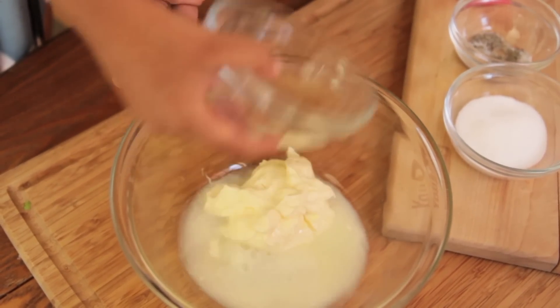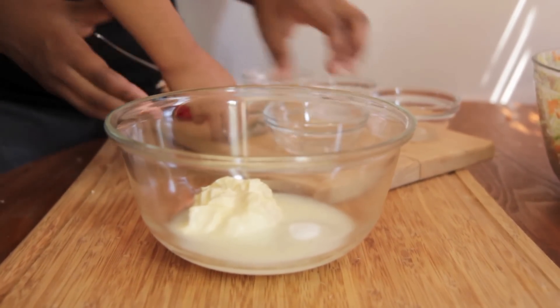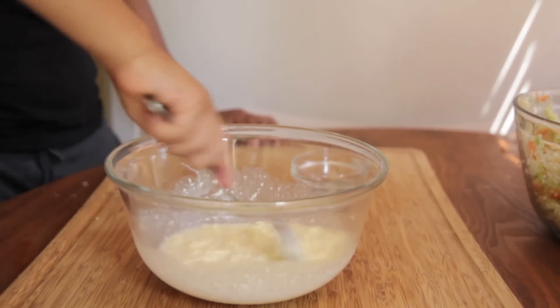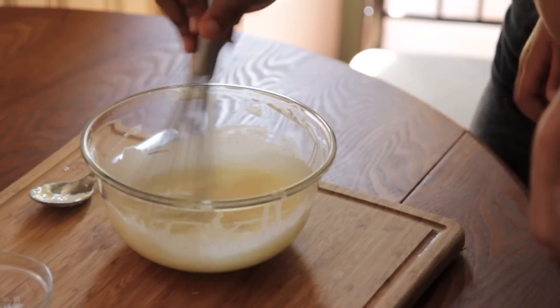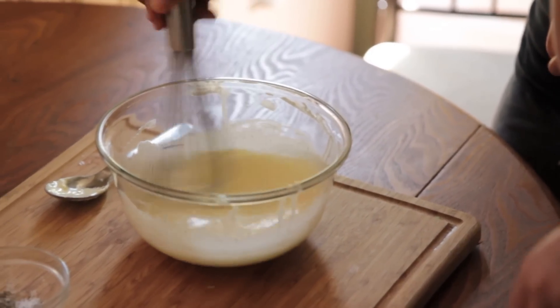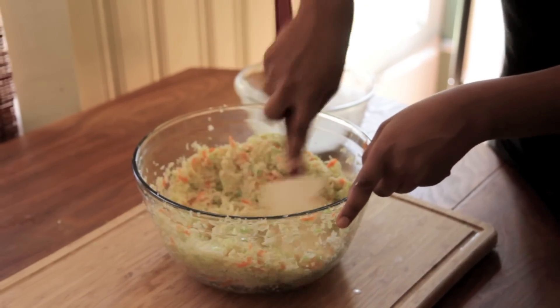And now I'm going to add some white vinegar. Now I'm just going to add in a little bit of sugar. You may need more or less depending on the type of mayonnaise you use — some mayonnaises are really sweet, but Dukes is kind of a vinegary type mayonnaise. Go ahead and stir that up until it's creamy and combined, then just pour that right on top of that cabbage mixture.